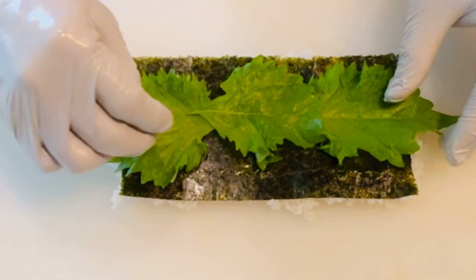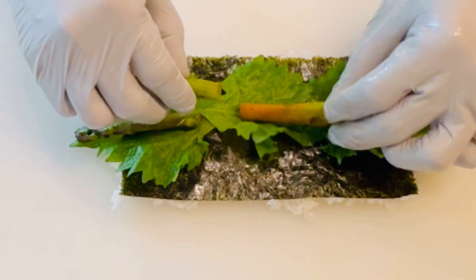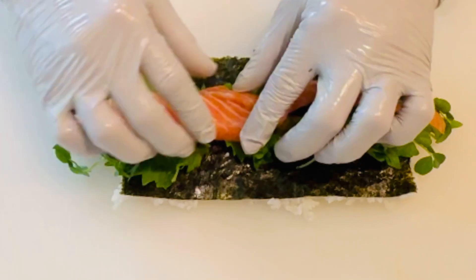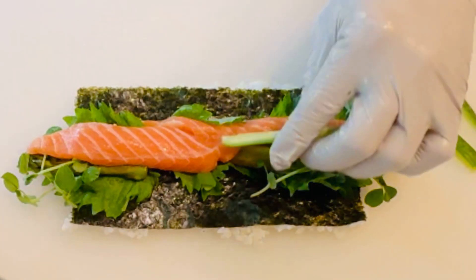Next, layer on shiso leaves, cooked asparagus, pea shoots, fresh salmon, and sliced cucumber.